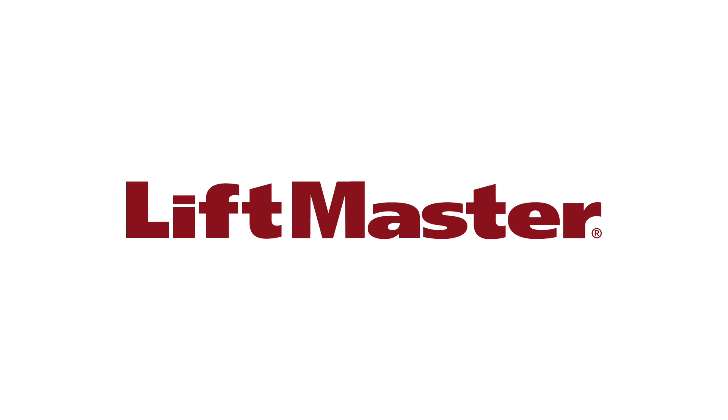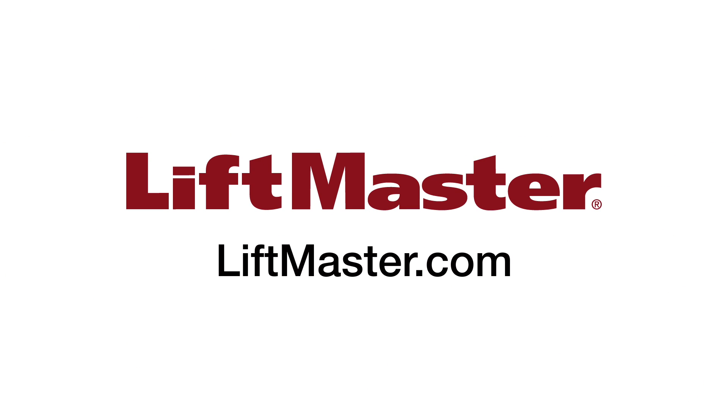Thank you for choosing LiftMaster. Be sure to check out our other products and accessories when you visit us on the web at LiftMaster.com.